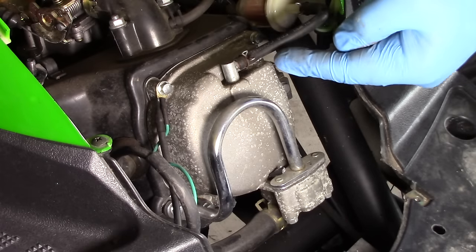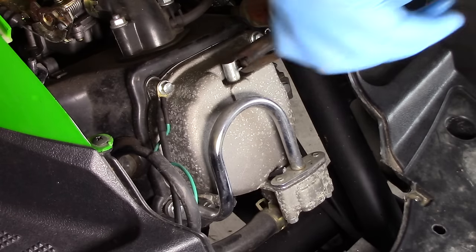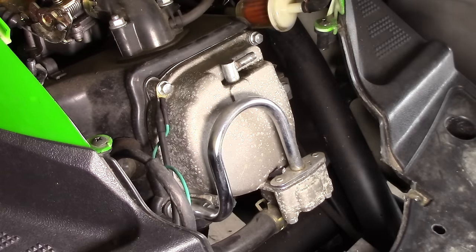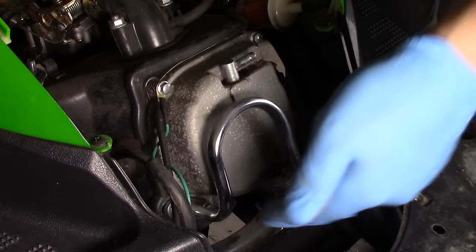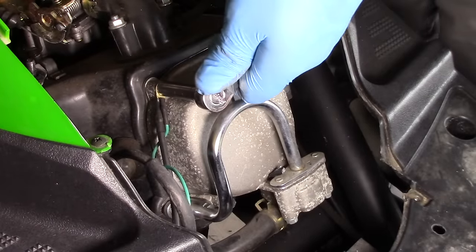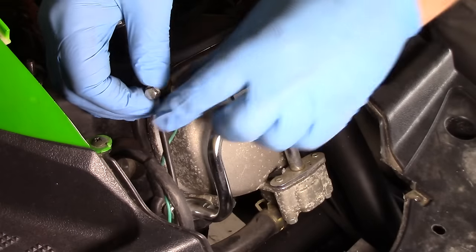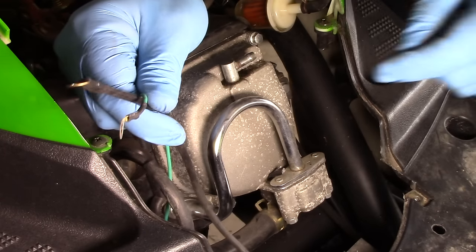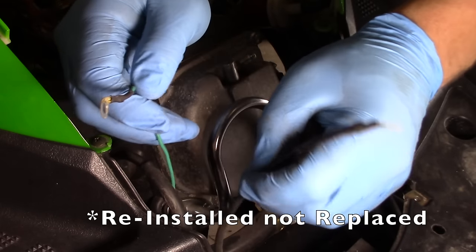Next, remove the crankcase breather hose at the top of the cover. Now we can remove the six 8mm bolts that hold the valve cover in place. If your scooter has these wires attached, keep in mind these are very important engine grounds, and they need to be replaced when you reinstall the valve cover.